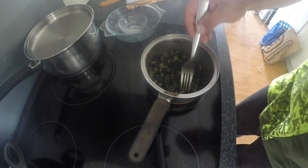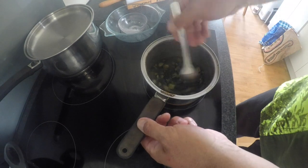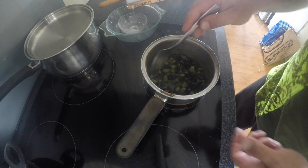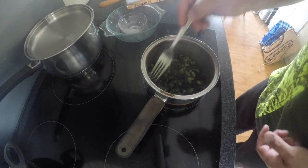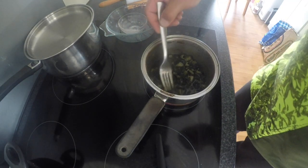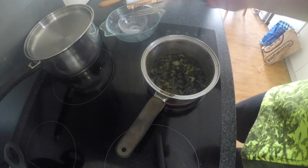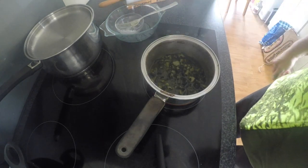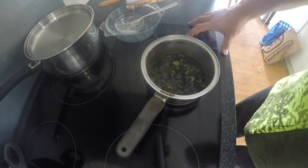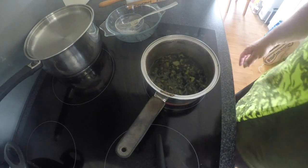Get that all mixed in so there's no lumps. The flour will help it set, since pāua doesn't have that much natural fat or gelatin in it. So we let that go for another 10 minutes. Look at that — now we'll just let that simmer. Bring it down to a simmer and we'll have that go for another 10 minutes and we will be back.